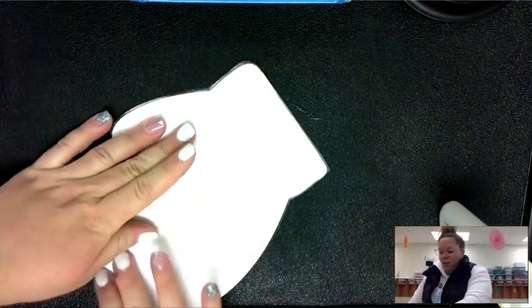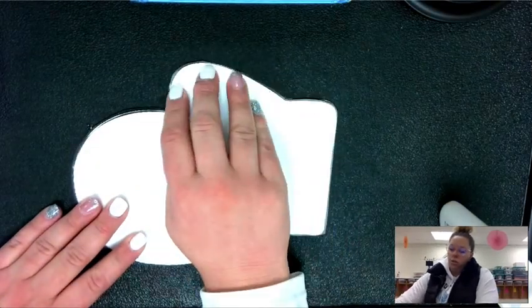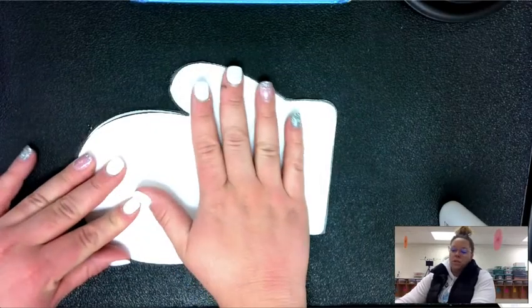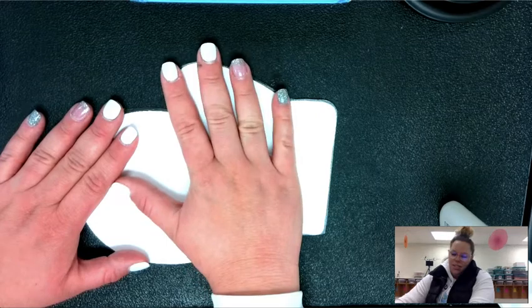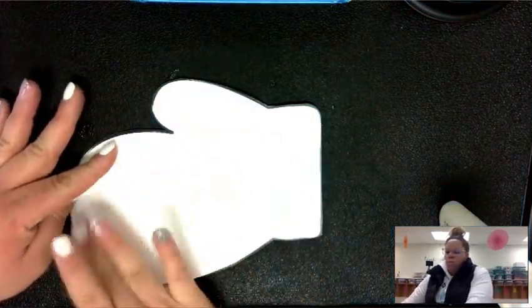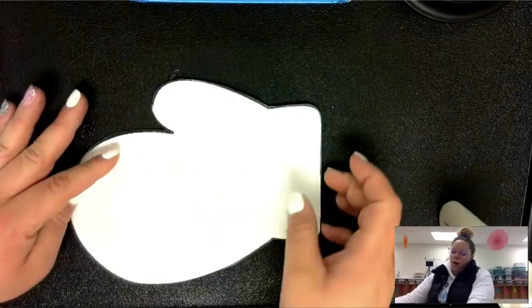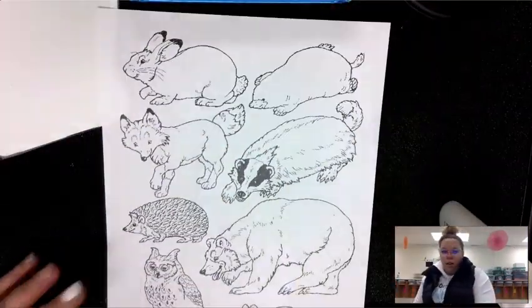Once you have it glued, if you used glue you are going to let it sit for a little bit so that it can start to stick. If you used a glue stick, make sure you are pressing down so both sides get stuck together. The top cuff is left open because that is where the animals are going to come in.